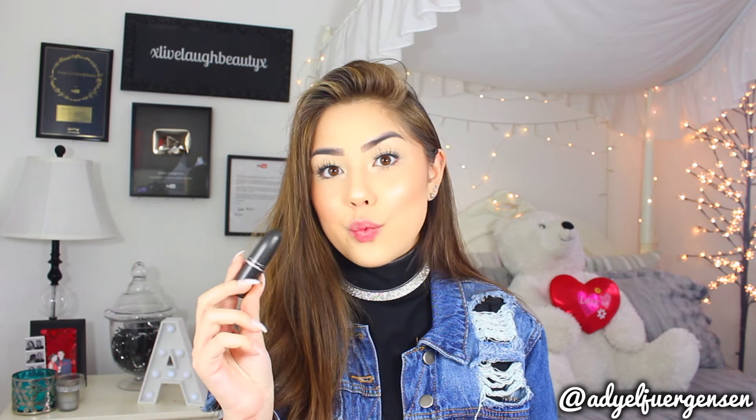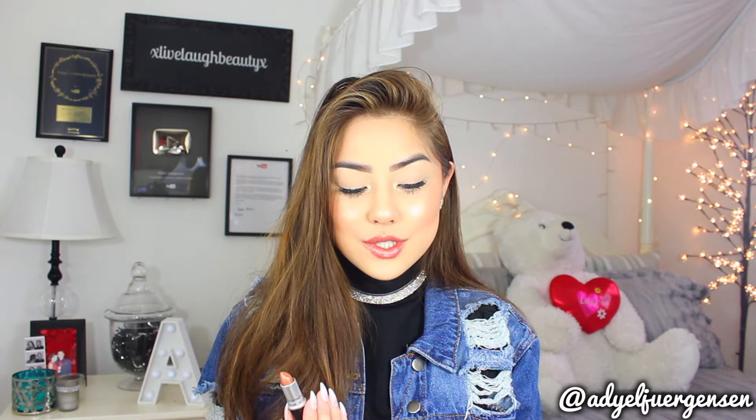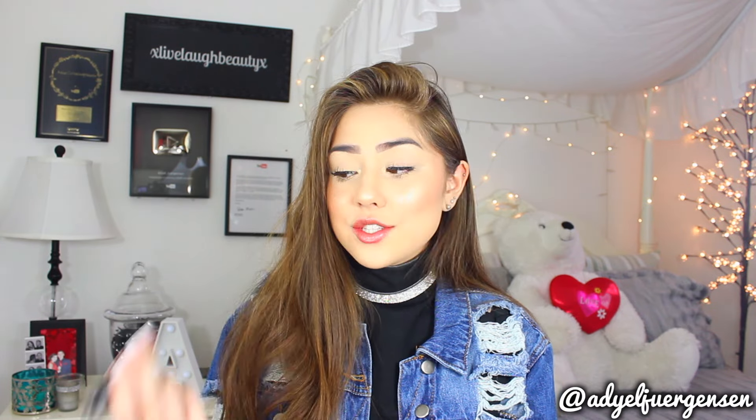Up next we have Digging for Gold, which is a light brown with gold glitter. That is so pretty. This is definitely one of the wearable ones if you want to get one. It has the most beautiful sheen — it is so natural. I would wear this every day, to be honest. This is so unique and cool and really just adds a lot to your look. This actually might be my favorite so far. So if you want a more wearable one, Digging for Gold.